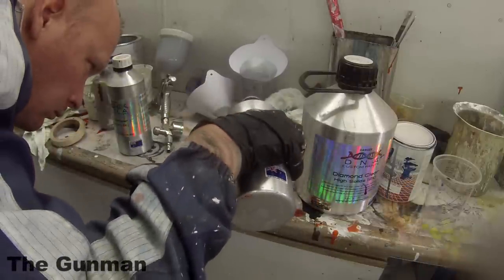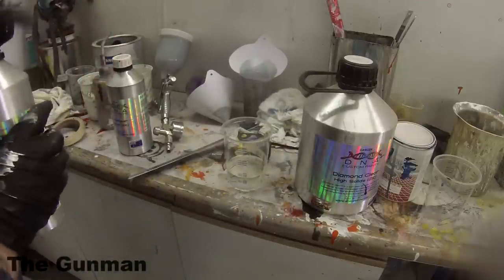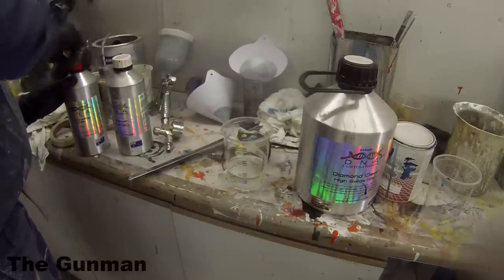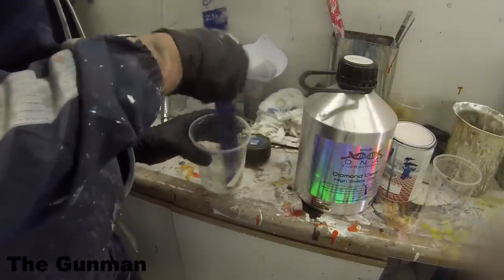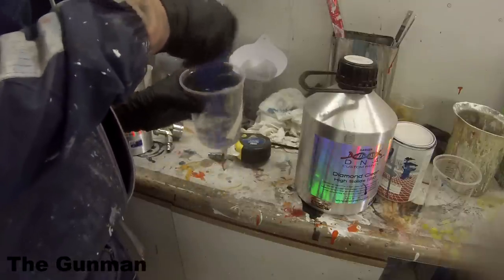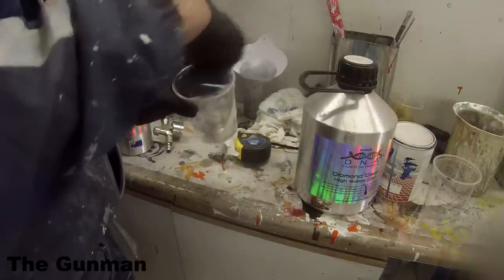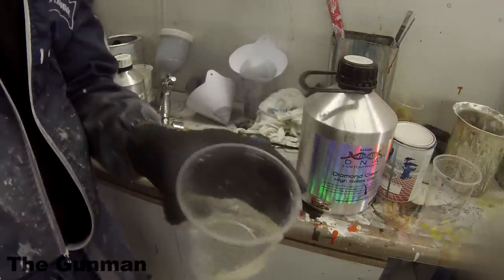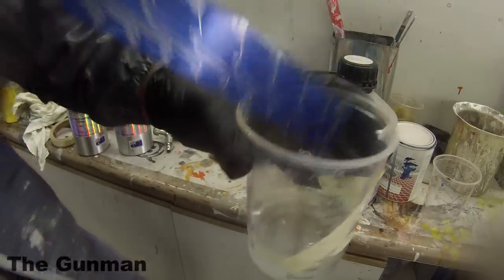LVLP guns require a thinner clear — more of a medium solids clear — so I've left that out of this video. I'm starting by mixing up my clear at a two-to-one ratio. Being a HS clear, it's very thick — you can see it on the stick, it takes a long time to run off. This clear needs at least 10% reducer. For a European style finish with thick orange peel and a wet look, leave it at 10%. For a more Japanese, American, or Australian type finish, go for around 20% reducer.